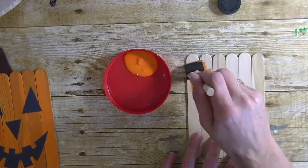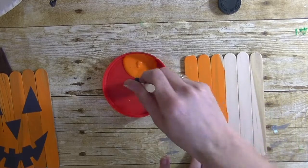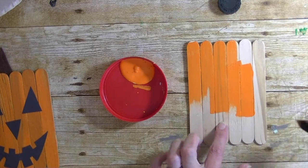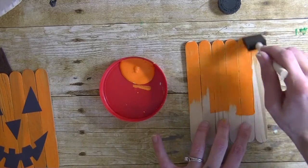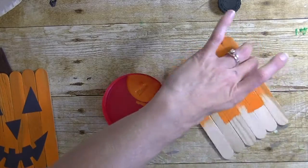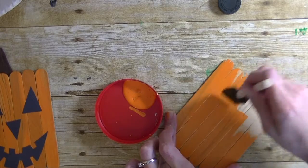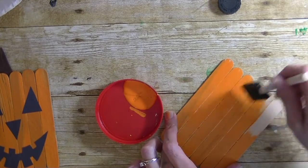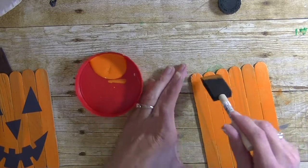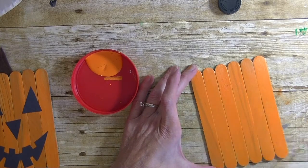I'm painting this guy orange. Like I said in the earlier video, all these supplies I got at the dollar store. The popsicle sticks were a little pricey — $4 — but still from the dollar store. You can get paint, tacky glue, construction paper, felt, or foam pieces there. I think it's a great way to have little ones get involved in Halloween or the fall season — maybe make it a Sunday afternoon craft, have a few kids over, serve some creepy snacks, and just make a day out of it.